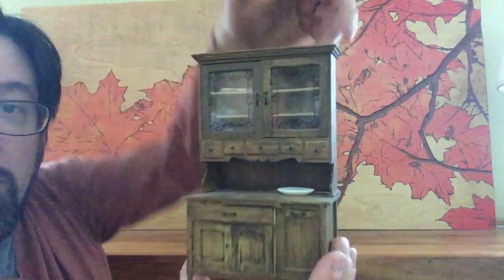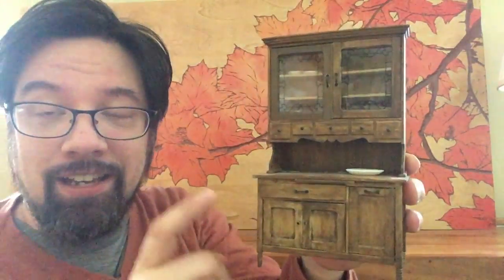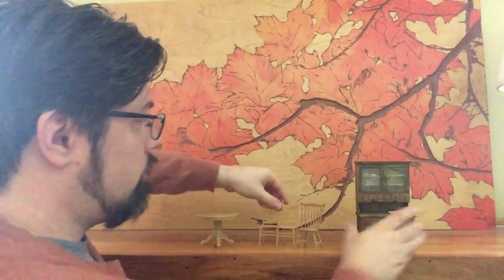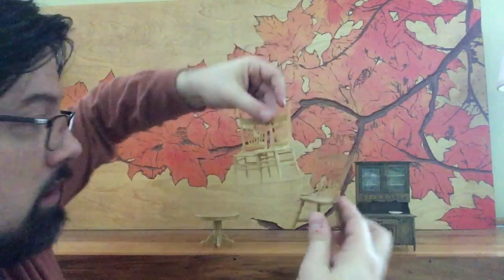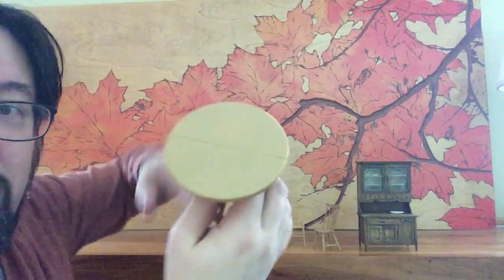I got this cupboard. This is a kit — it came as pieces and I had to assemble it. It's all plastic. I was able to use a stain that comes with the kit to try to make it look more like wood grain. I also got a set of chairs and a round table.